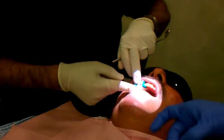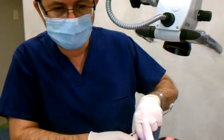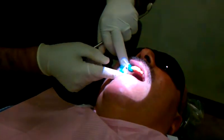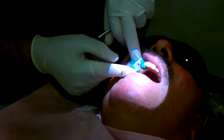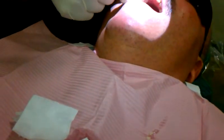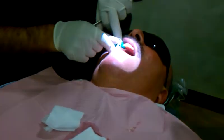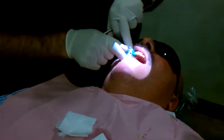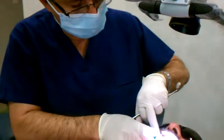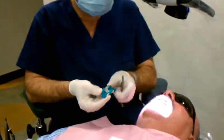Any time I have a root canal treatment being sent and I know that the crown is going to be changed and there's decay under the crown, I immediately take an impression and put it aside. Most of the time I do need it. When I'm done with the root canal treatment, I do the buildup, bring in the impression, do a rough prep under the microscope, make the temporary, and send it back to the referring doctor. The referring doctor has a lot less to do — the decay has been removed, the buildup is done, the root canal treatment is protected, and we know that the tooth is restorable.